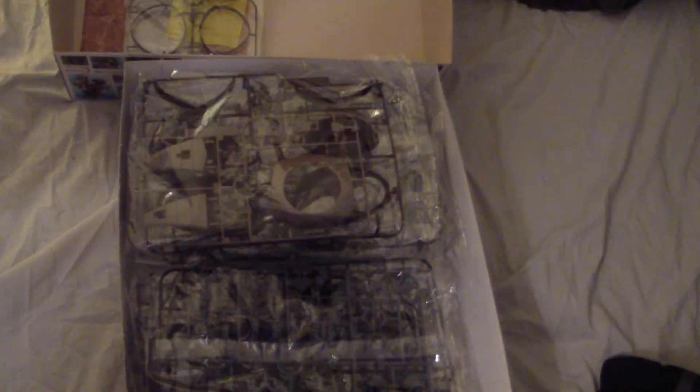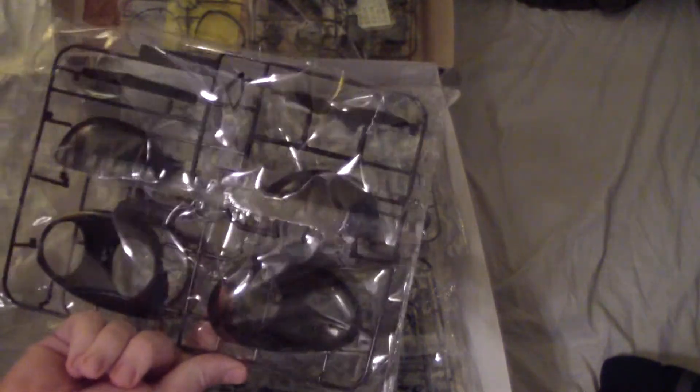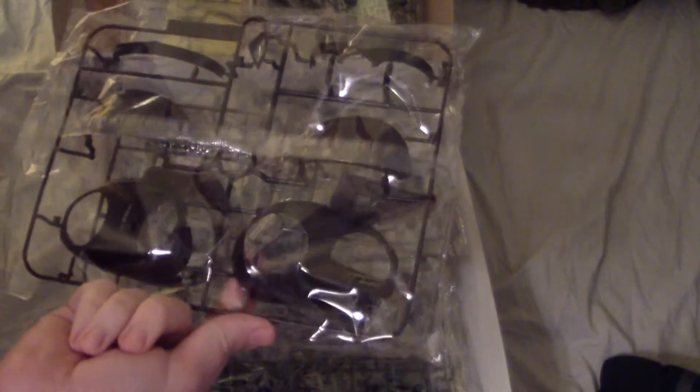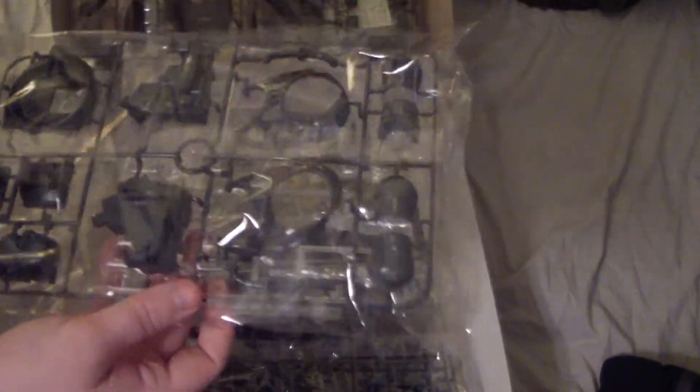On the other side you got your inner frame. Looks like parts for the head actually. More armor parts - the chest mainly, the collar frame chest. Then you got more parts for the head and the sides of the chest, or the body. Then we got more inner frame parts.